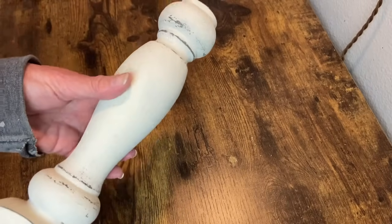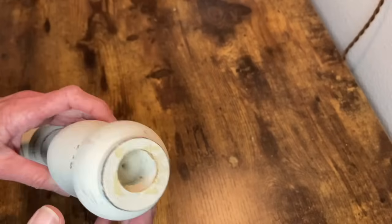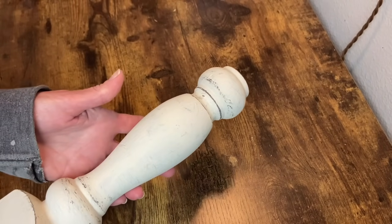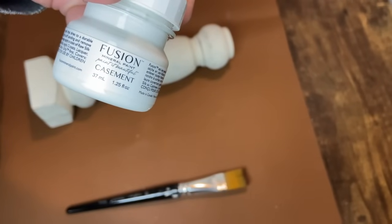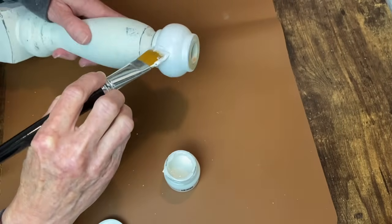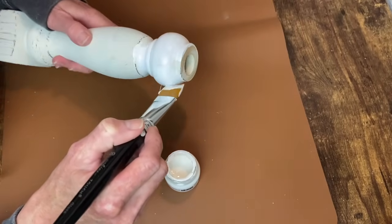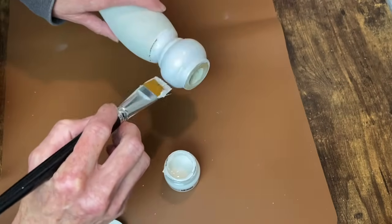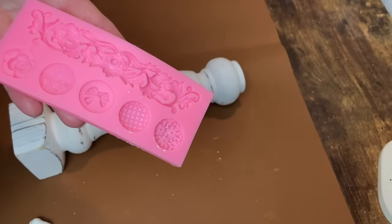For my next project I have this thrifted spindle — I think it was a candle holder. It has something missing on the top — you can see something was glued on there — but I thought it was perfect for what I wanted to do with it. I went ahead and gave it a coat of Fusion Mineral Paint in Casement. By the time I get done painting and distressing it, it doesn't look a whole lot different than it did to begin with, which is kind of weird, but I liked adding a fresh coat of paint and just giving it my own touch.